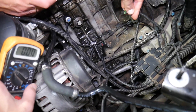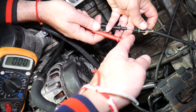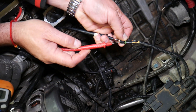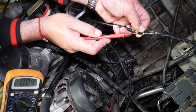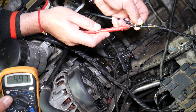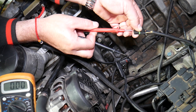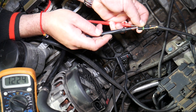Now with the voltmeter set at 20 volts, we touch the black lead to the black wire and the red lead to the yellow wire — and we get about 5 volts. That's what we need: this is the signal wire. If you have about 5 volts, that's your signal wire. The other outside wire should be about 12 volts — 12.25 volts is the voltage we currently have in our car battery.